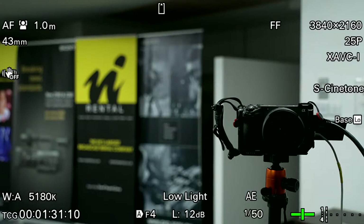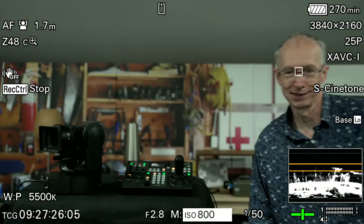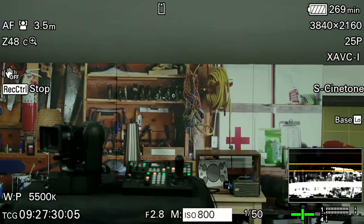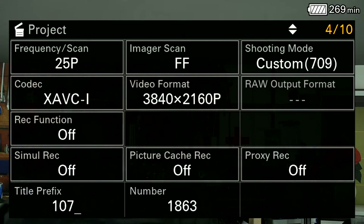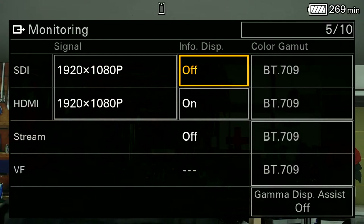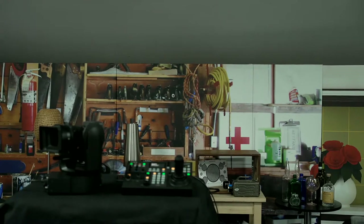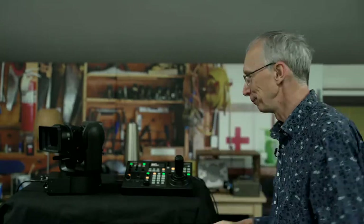I've just been pointed out that the FX6 camera overlays are switched on — so bear with me one second and I will turn those off. How embarrassing — I should know better than that. So let's get rid of those overlays so you're not looking at all of them. You should now have a clean image. I am supposed to know these cameras and be an expert on them, and leaving the overlays on is a bit of an oops moment.